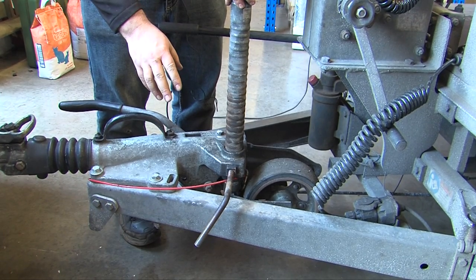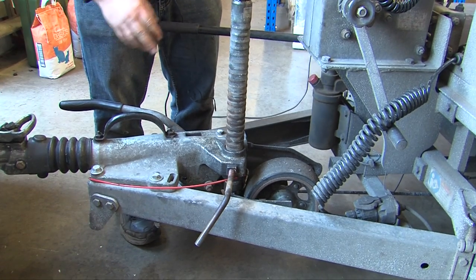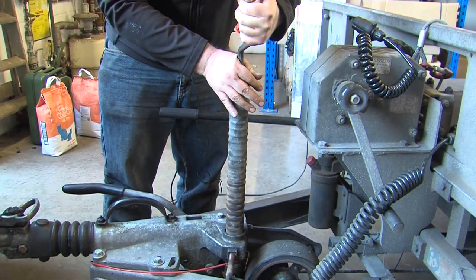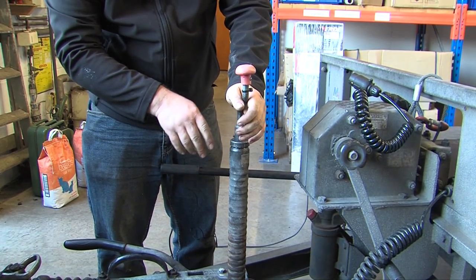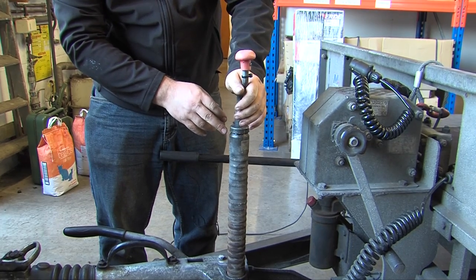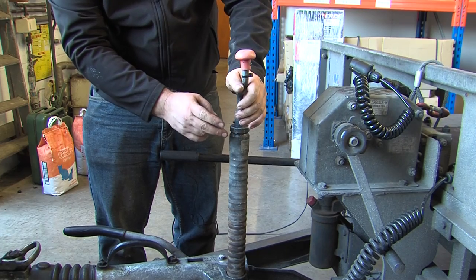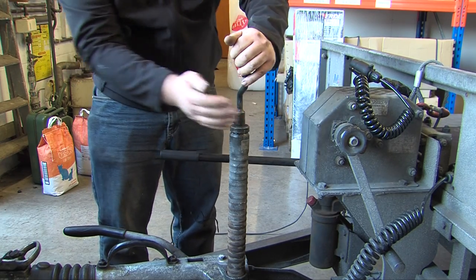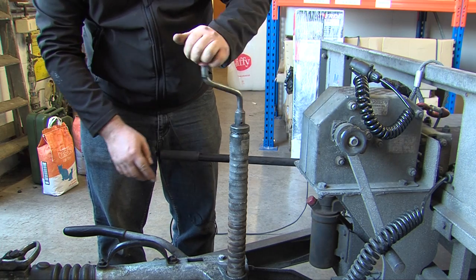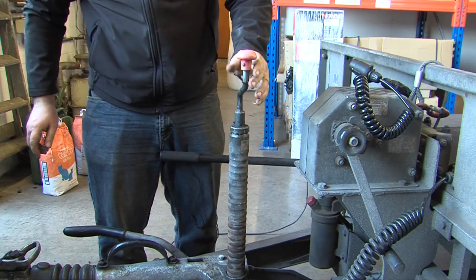These can come undone and let your jockey wheel hit the floor. Once that's tight, make sure that the handle is tightened up. Some jockey wheels have eyes and clips to hold them, some have spring clips. This particular one, as it's turned it clicks because it's got an auto lock, but it is still good practice to tighten it up tighter.